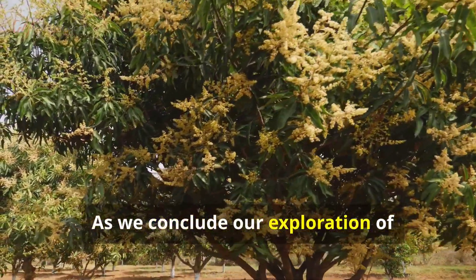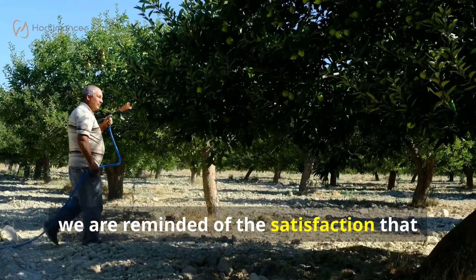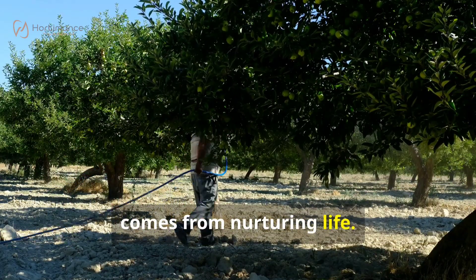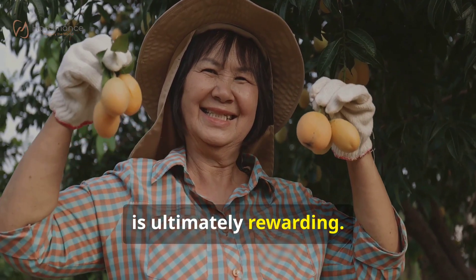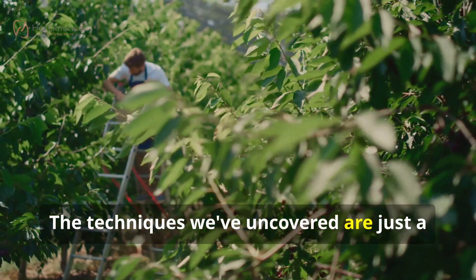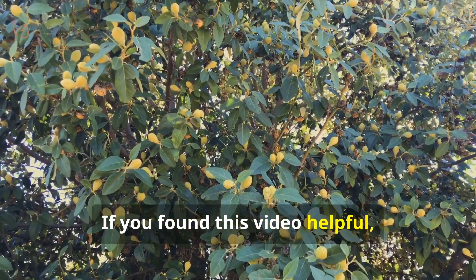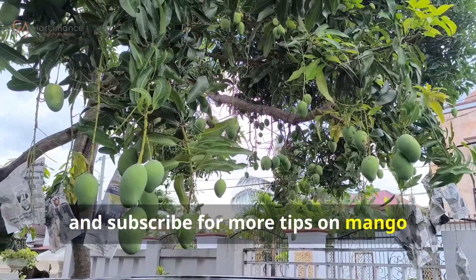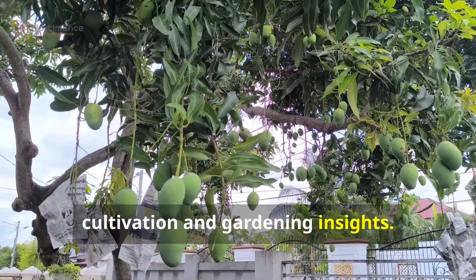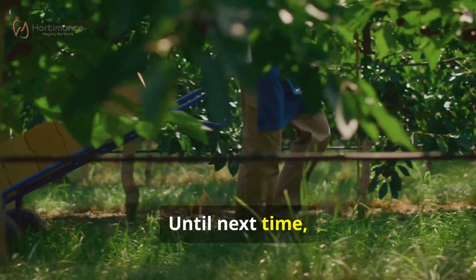As we conclude our exploration of urea's role in boosting mango flowering, we are reminded of the satisfaction that comes from nurturing life. The journey, though demanding, is ultimately rewarding. The techniques we've uncovered are just a glimpse into the vast world of horticulture. If you found this video helpful, please like, share, and subscribe for more tips on mango cultivation and gardening insights. Until next time, happy growing!